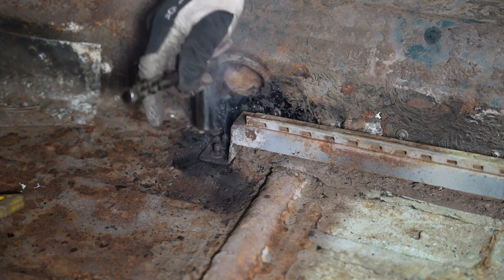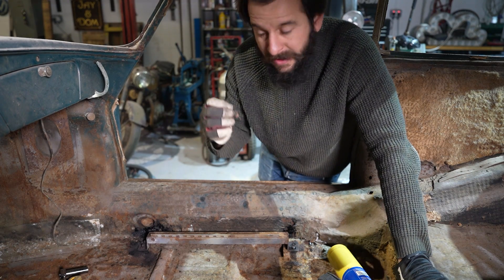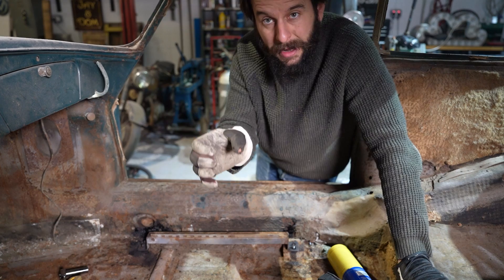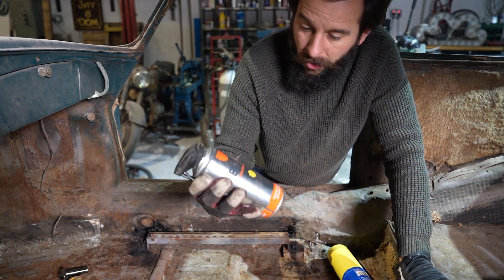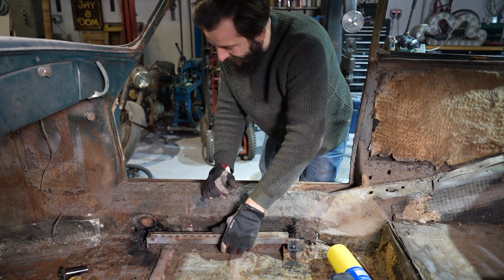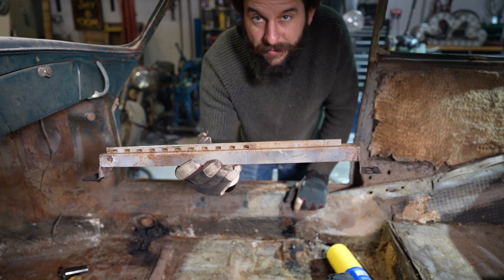Whenever you're trying to undo rusty nuts and bolts, a little bit of heat expands the nut, which breaks that rusty bond between the nut and bolt. A little bit of wire brush to clean up the thread so the nut can work its way up once it's loose, and a little bit of lubricant along the way. This stuff is absolutely brilliant — not one snapped bolt. And that's the seat runner removed.